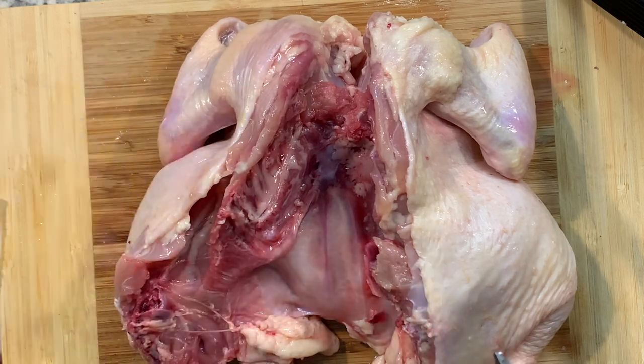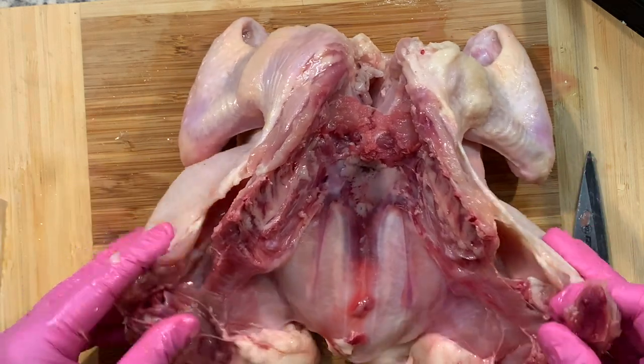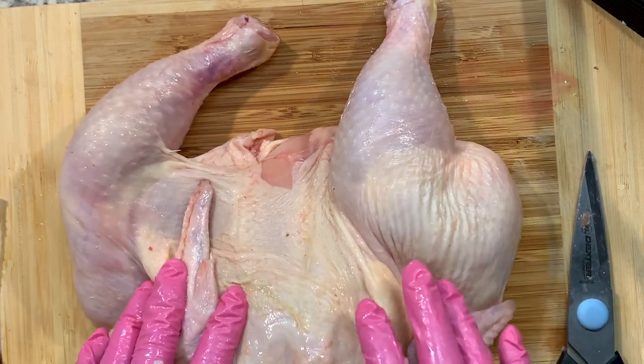Perfect — there it is. Sorry for those of you who think this is gross; it's definitely unusual. Now what we're going to do is rinse and pat dry. Let's go do that.